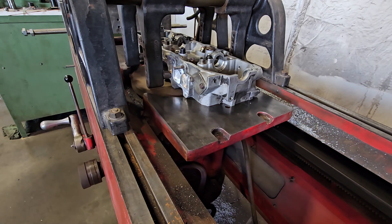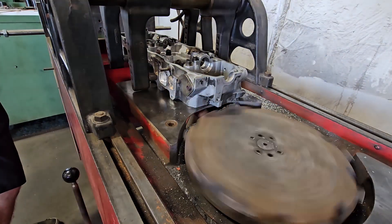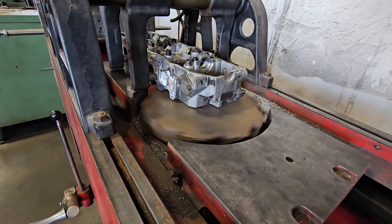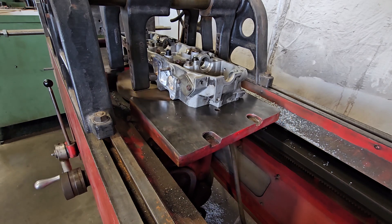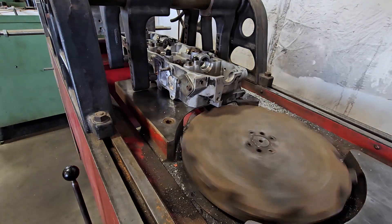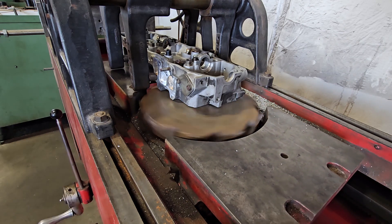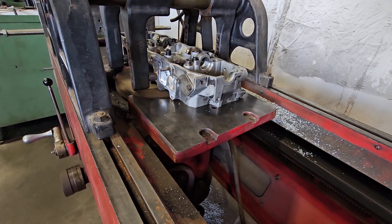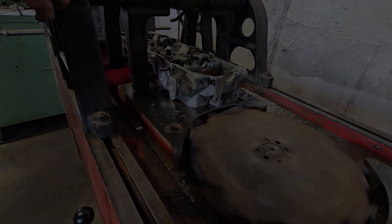That's a wrap on doing Sam's head. This is just a time lapse of doing the surfacing. Pretty soon we're going to be getting ready to put this motor back together. After we show putting it together, we'll get a video of Sam's truck running — and it purrs pretty good. Thanks for watching. Please like and subscribe. Let me know what you'd like to see in future videos; I've got some stuff lined up, but if there's something you'd like to see I'll see if I can fit that in. See you next time.